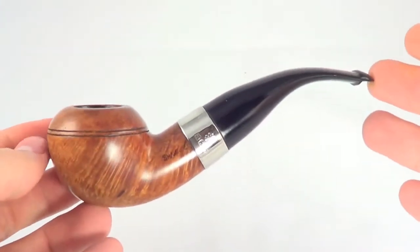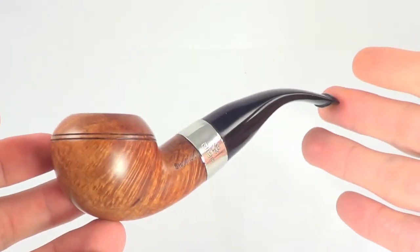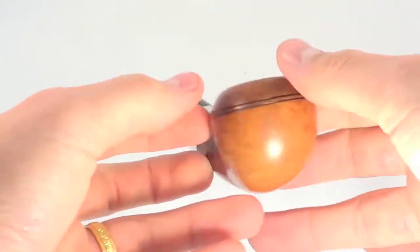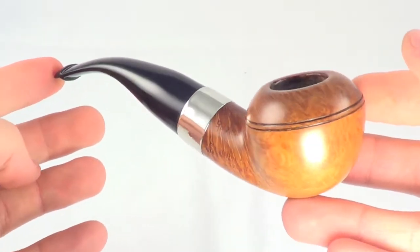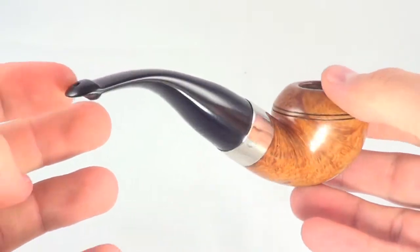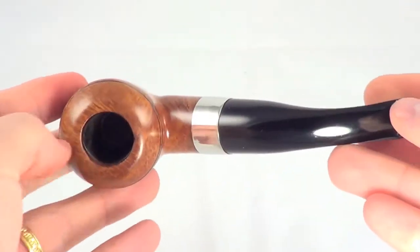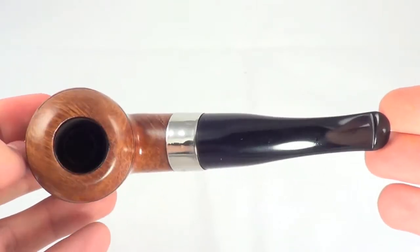Here's a nice old Peterson pipe. This is a pre-Republic era pipe, so it's made before Ireland became the Republic of Ireland, which it is now. You'll see 'made in the Republic of Ireland' stamped on the more recent pipes, but not here, because this is a pre-Republic era pipe.